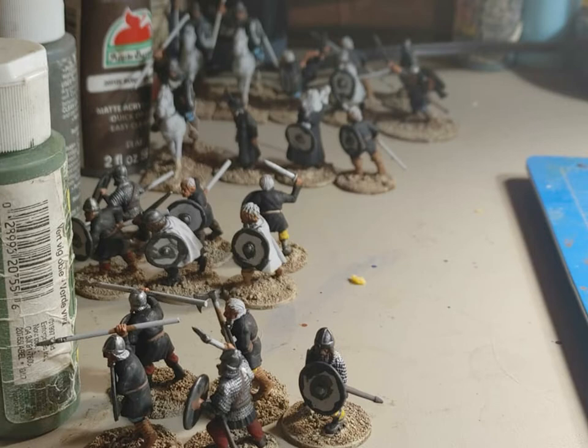Hey guys! Just doing a little bit of an update. I've been painting Dark Age miniatures over the last month or so. I've got a mixture here of Carolingian Franks and Vikings to do the Saga game.